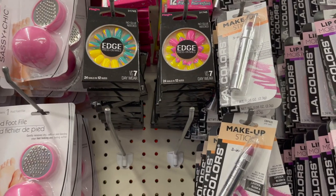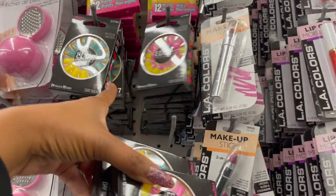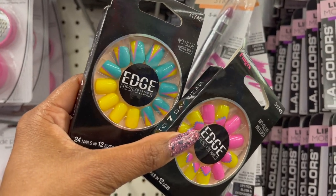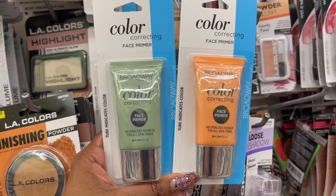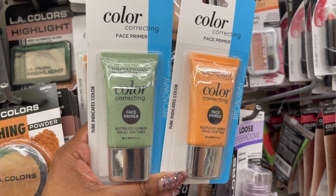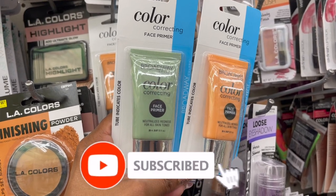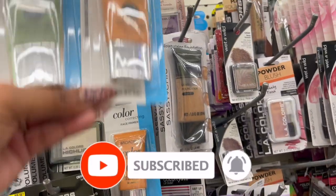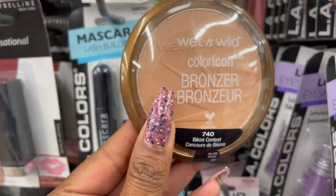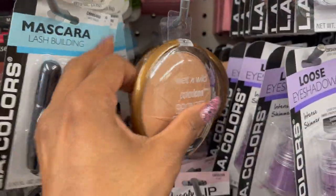They do have some new nails in — 24 nails in 12 sizes. This particular location only has two different styles available. These are definitely back, guys, by Broadway Cosmetics — the Broadway Colors Color Correcting Face Primer. Neutralizes redness for all skin tones, in both a regular and green version. You get 0.67 fluid ounces for a dollar — not a bad deal. They also brought back the Wet n Wild Bronzer in 740 Bikini Contest. They only have a few left, so definitely keep your eyes peeled.